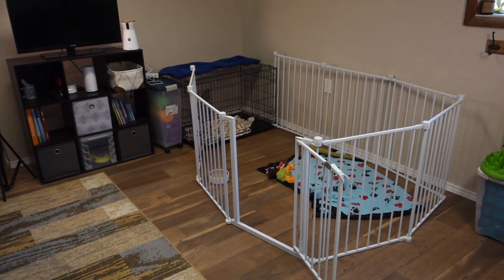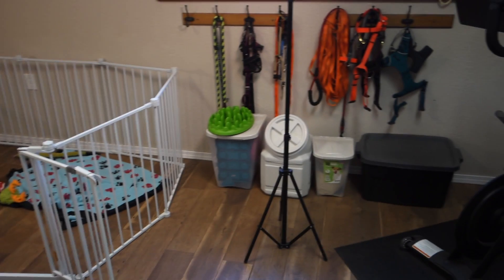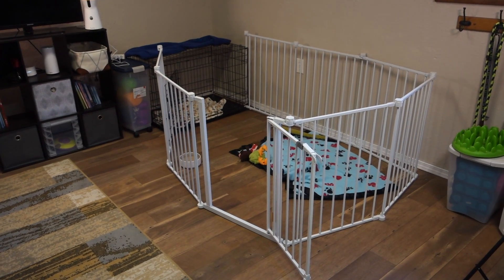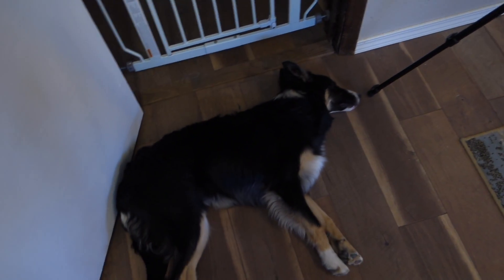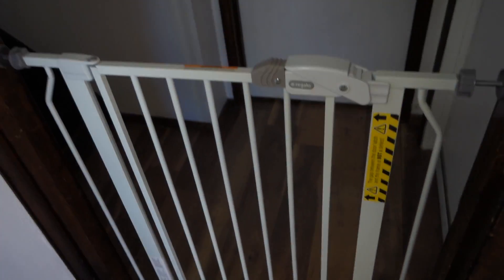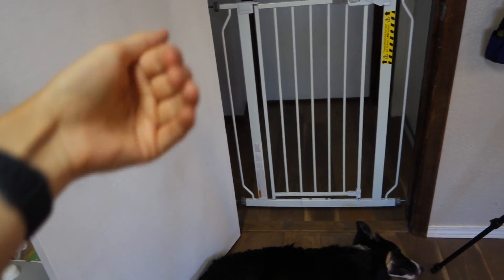This is Fenway's x-pen setup inside my training room. As you can tell, there are lots of things he could potentially get into if he was not contained in this little space. This is where he hangs out whenever I am away. I've got this other baby gate that goes across the door, and I shut the door completely whenever we're away from the house, keeping Wrigley on the other side.